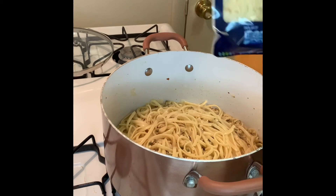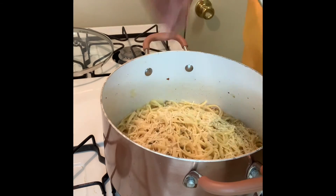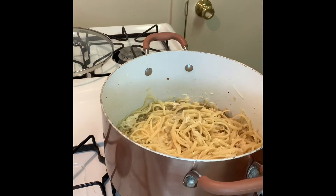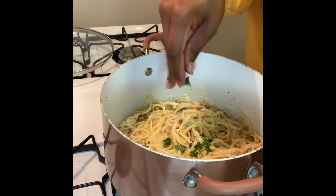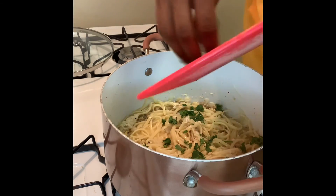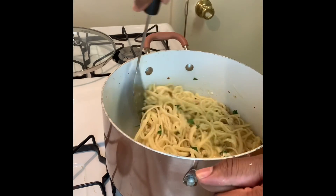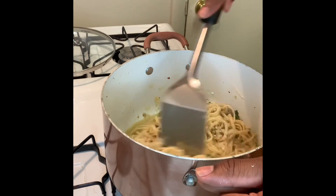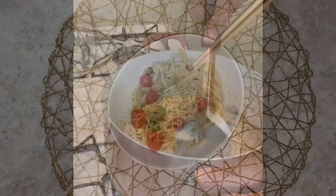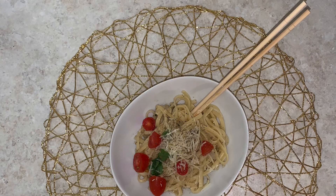Sprinkle a little bit of Parmesan cheese on top, and then you're gonna add a little bit of chopped cilantro. I will list all ingredients in the description box. Thanks.